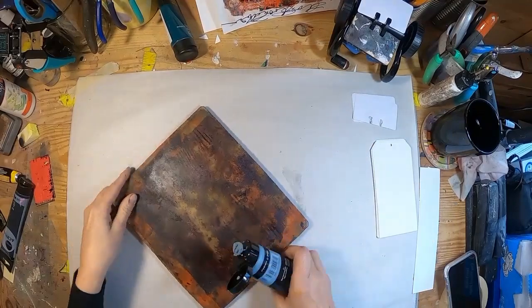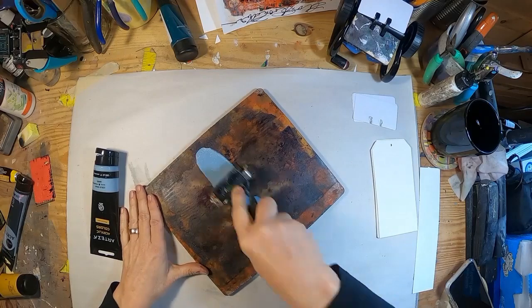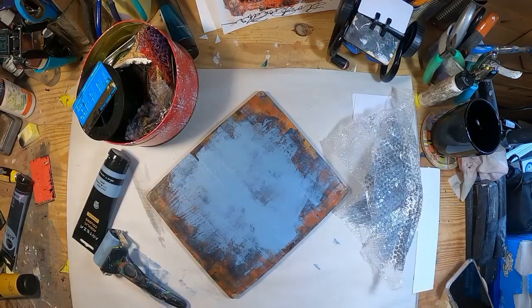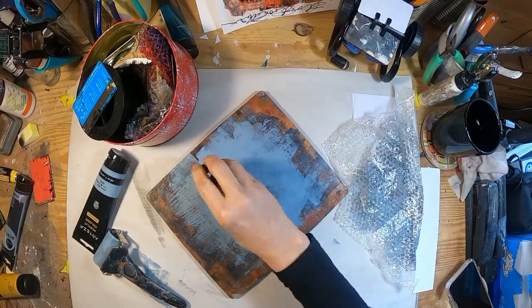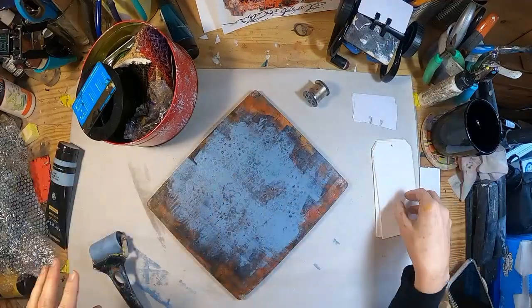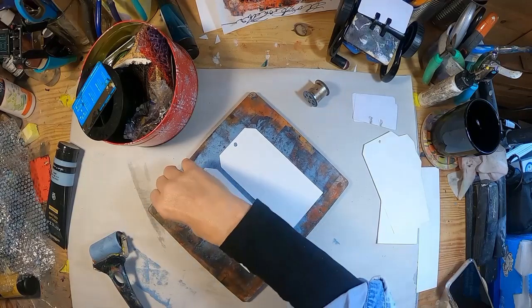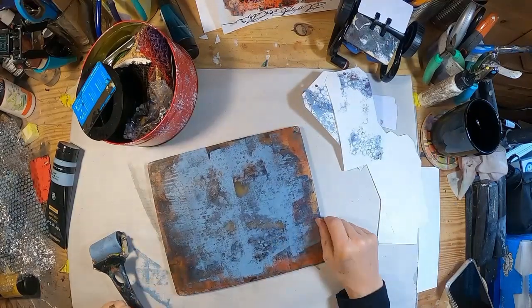Just get those scraps out of the way and pull the gel press out, because I want to put a background on these and do the dendritic print over the top of it. I've laid down cold gray on my gel press and I'll pull out just some simple things from around the house to create some texture — an empty spool of thread, some bubble wrap from the multitude of Amazon packages. We'll put some of that cold gray background down on these tags.